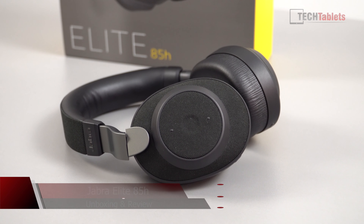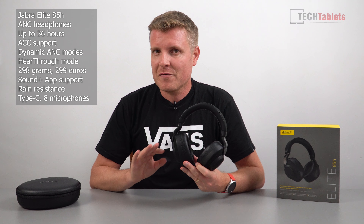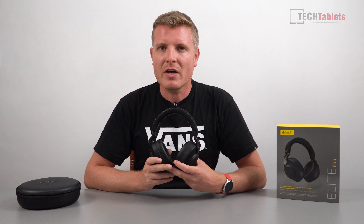Just a little disclaimer: these were sent out to me free of charge, but by no means is that going to affect my opinion in this review. Like all my reviews, all opinions expressed are 100% my own. This is not a paid review whatsoever. But let's take a look first at what we get in the box with the Elite 85H's.